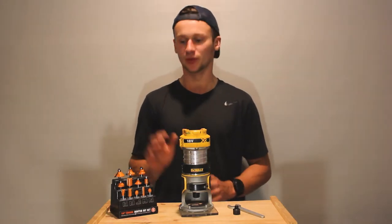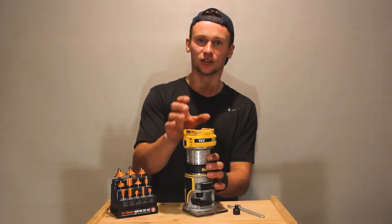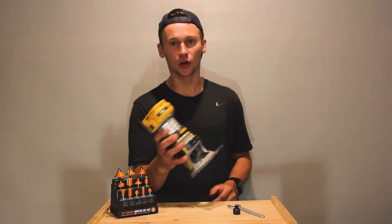Firstly, before you attempt to install or change any router bits, you want to make sure you don't have the battery in your router, or that it is unplugged if you've got a corded version.